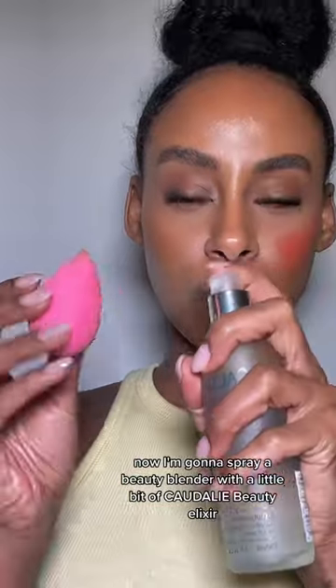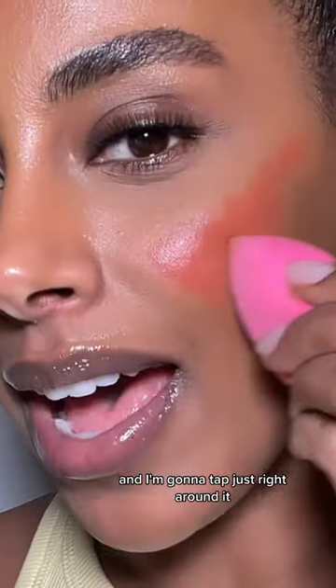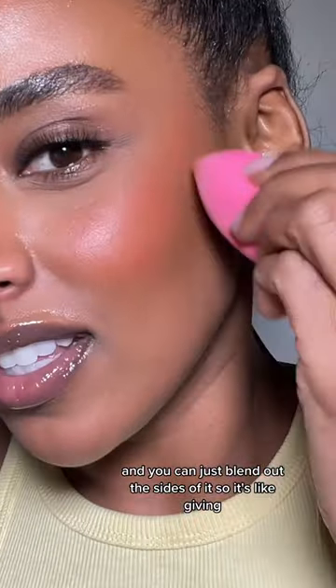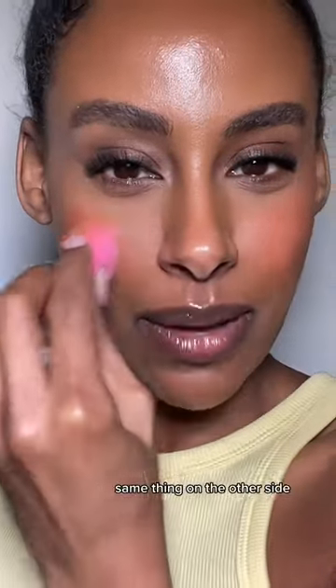I'm gonna spray a beauty blender with a little bit of Caudalie Beauty Elixir, and I'm gonna tap just right around it. How gorgeous is that? And you can just blend out the sides of it — so it's giving! Same thing on the other side.